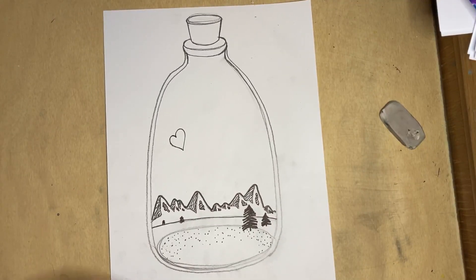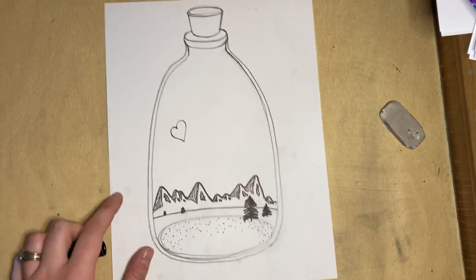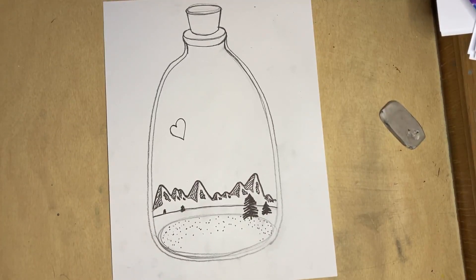I'm going to post another video later where we will add some color to our sky. I am so excited — I can't wait to see what you guys create. See ya!